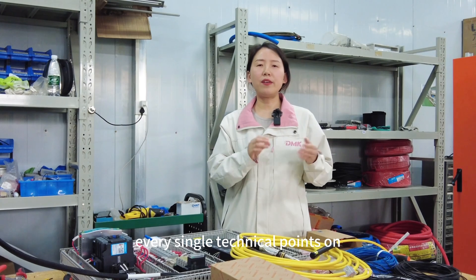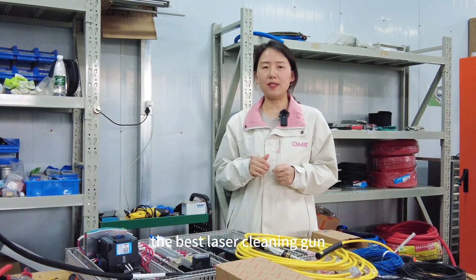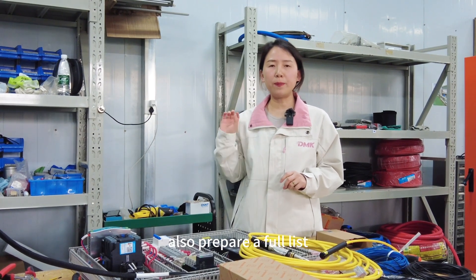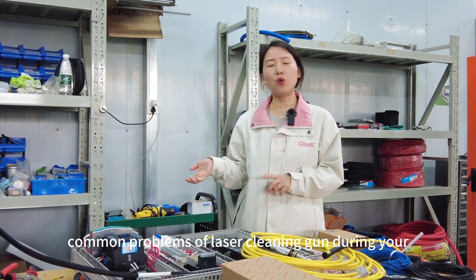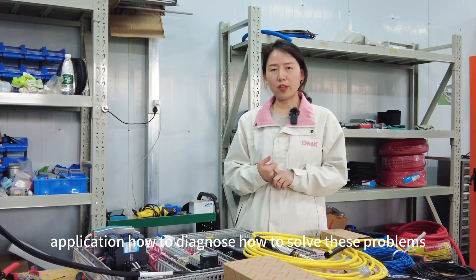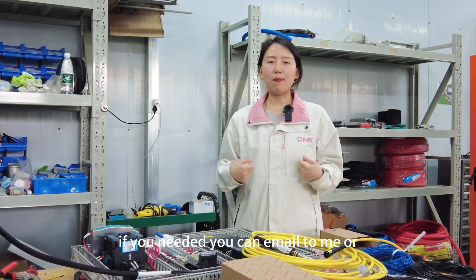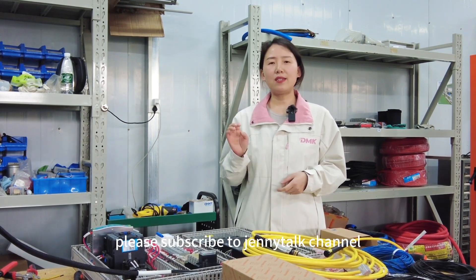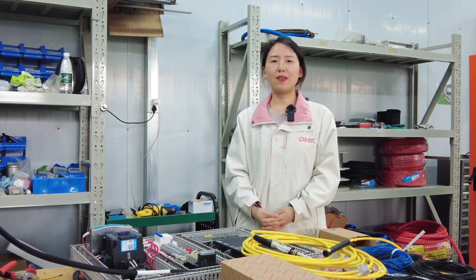After covering every technical point on how to design and choose the best laser cleaning gun, our design and service engineers have also prepared a full list of the most common laser cleaning gun problems during application — how to diagnose and solve them. If you need it, you can email me or send a message on WhatsApp. Please subscribe to the GenlyTalk channel and I will send you this list. Thank you for watching. Bye-bye.